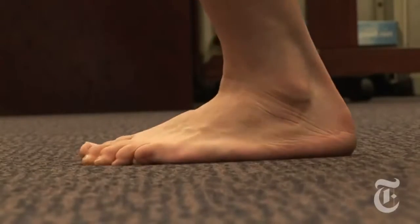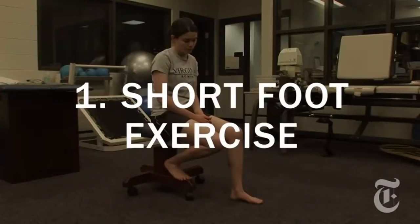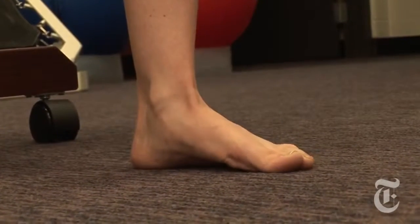Balance training is important because it improves the coordination of the muscles that support the ankle. We start with the short foot exercise. This exercise stabilizes the many bones of the foot, providing a stable base of support for balance training exercises.